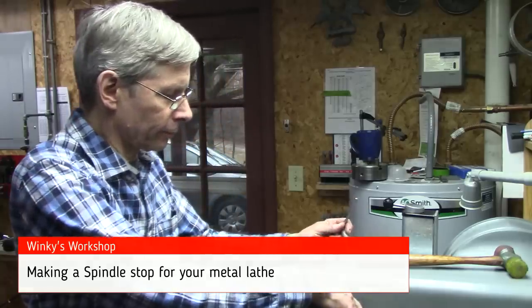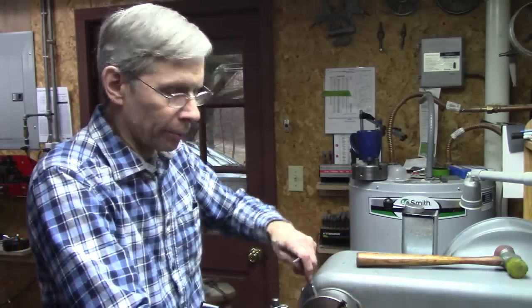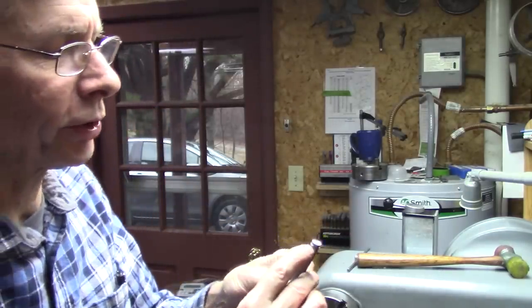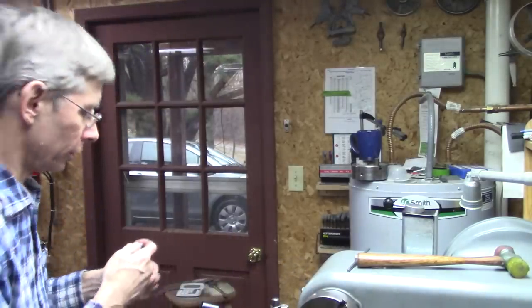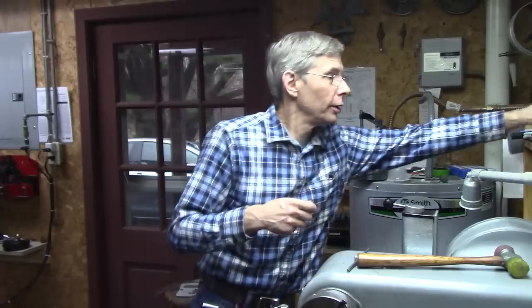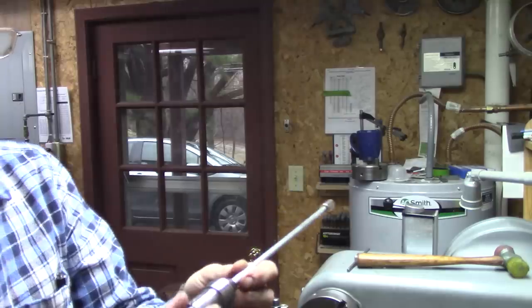Hello, thanks for joining me. A while back I had a project where I had to cut a whole bunch of C-clip grooves in the end of a shaft, and they all had to be located in the same place. To fix that problem — or to make that easier — I made this spindle stop.